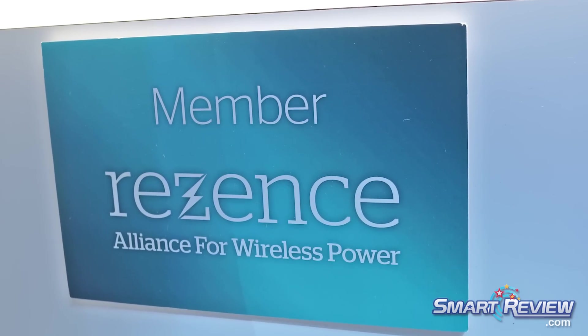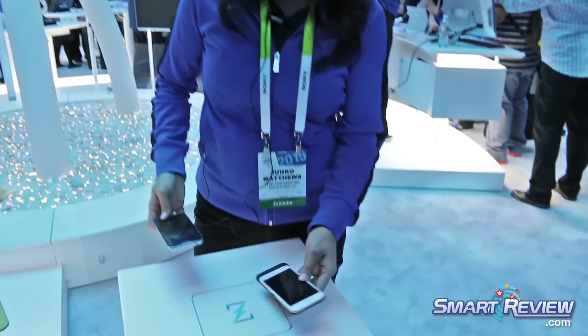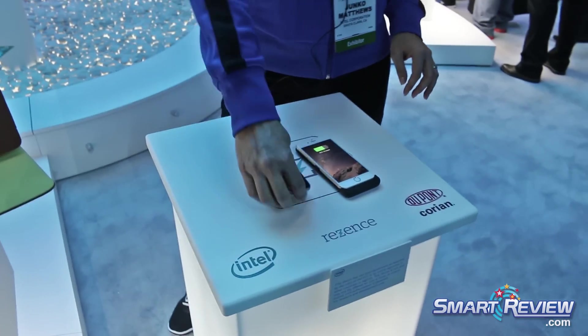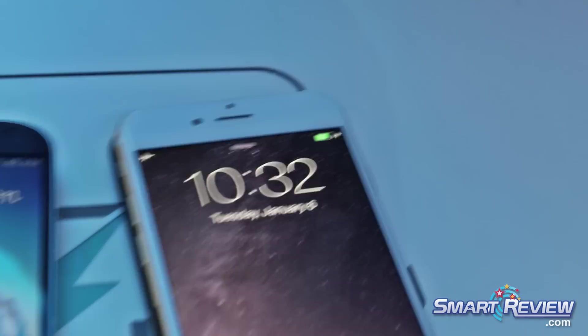The value that this brings over induction charging that's currently on the market is really a charging one-to-many. You can put multiple devices and it will charge multiple devices at one time, as opposed to just charging one device at a time.